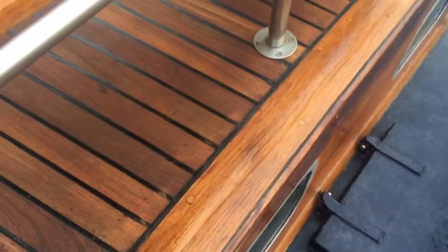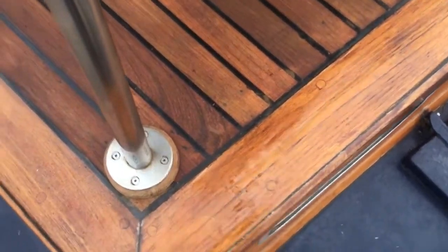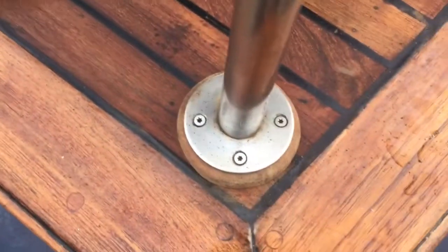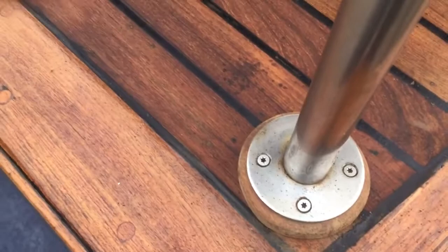Again, the exterior follows on from the interior. Wood looks good, teak looks good. I can't see any rust around the stanchions — that is probably the worst one I've seen out of all of them.